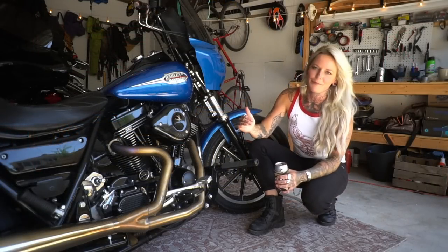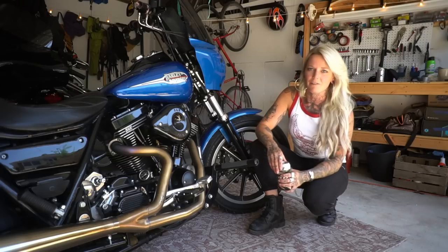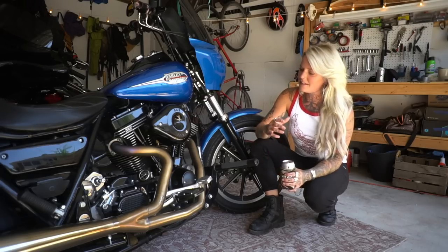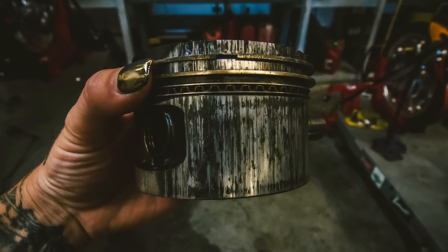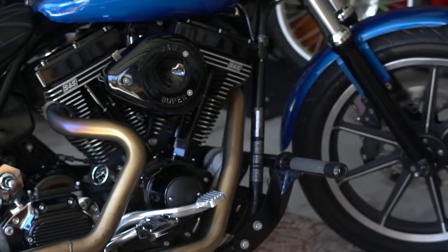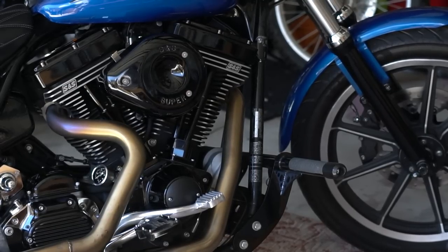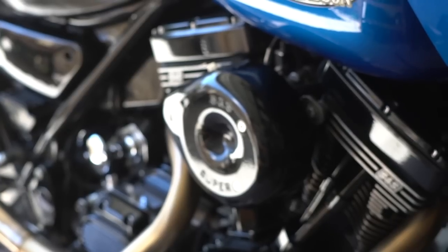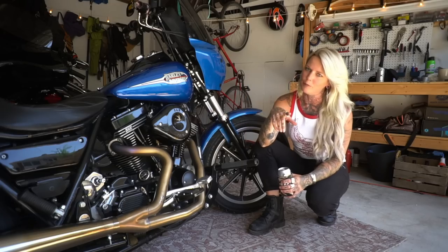Let's talk about the heart of this motorcycle, which is the engine. It naturally came with the Evo 80 inch, and I may or may not have blown it up — some of you know that story. So I went with the S&S 111 motor. This is a crate motor, so it comes pretty much ready to go — plug and play. It comes with a Super E carb and the 585 cams, which we did switch out for the 600 cams.